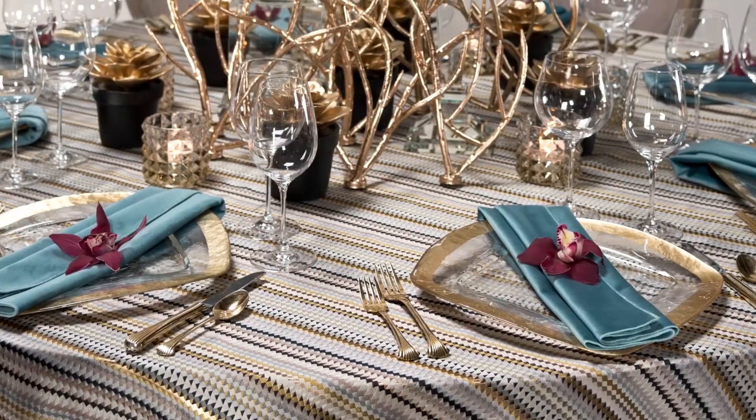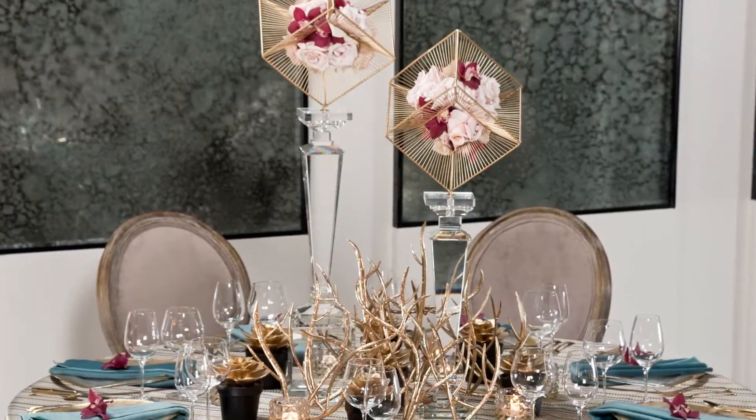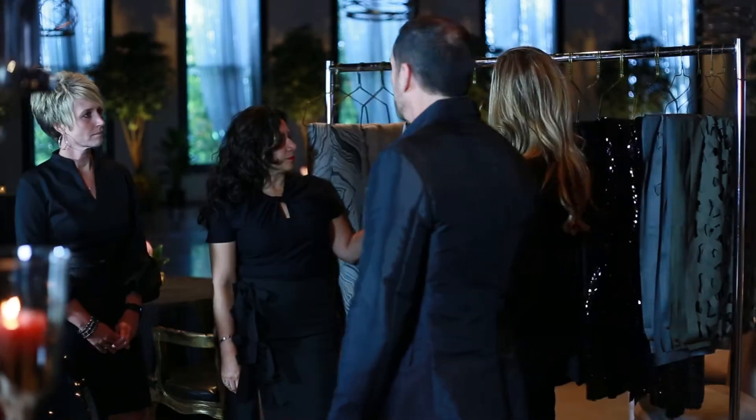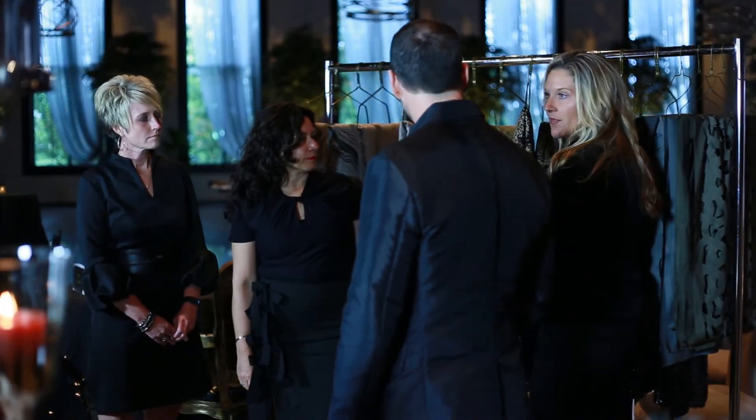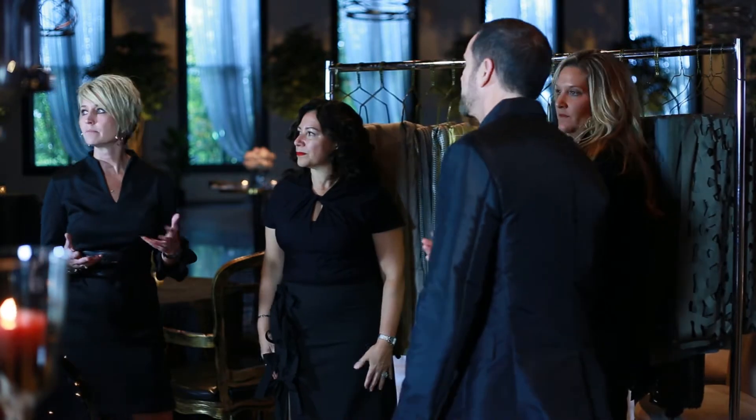A lot of these fabrics work together within the collection, so you can actually partner any of them together for your event. You can use an Entangled napkin with a Vera cloth or vice versa — they're very complementary to one another.